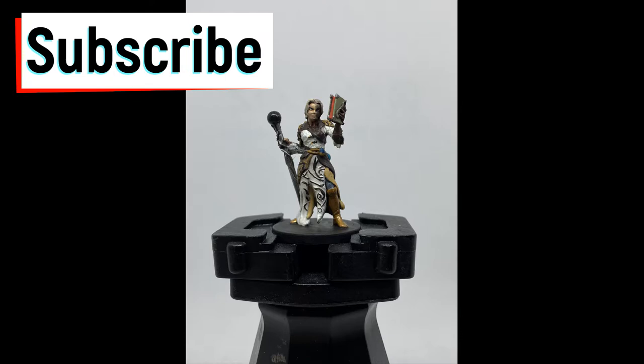Hey, if this is your first time here, subscribe. We're doing the other two models after this. We're going to be finishing up the Munchkin Dungeon, and then doing Bloodborne when it comes out in December. Madara is coming up, Aetherfields — there's a ton of games coming out that I'm going to be doing, so hit that subscribe button if you like painting.